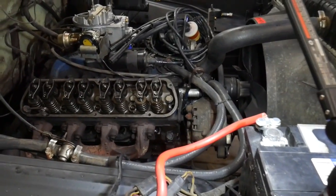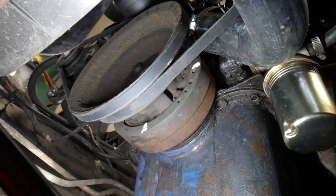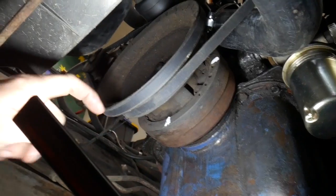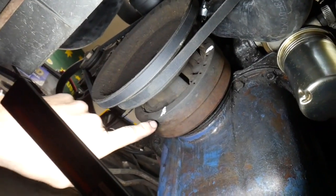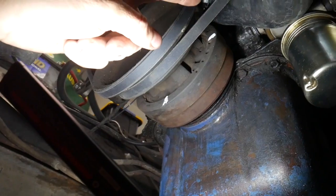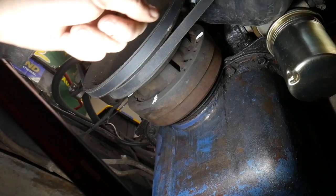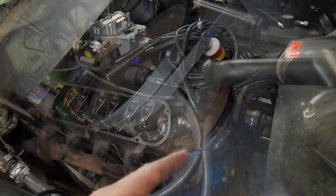Step two is to make marks on your harmonic balancer — you could also do it on the fan pulley. You're going to mark it at 12 o'clock and 6 o'clock, basically dividing it into quarters. That's how far you'll turn it each time you make an adjustment.